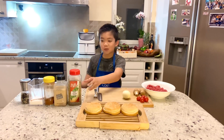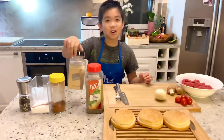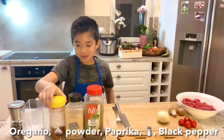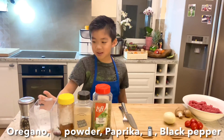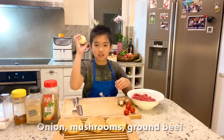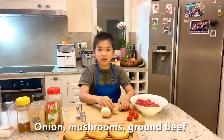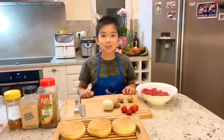Let me show you the ingredients. First is oregano, garlic powder, paprika, some salt to taste, and black pepper. We also have onion, mushrooms, ground beef, and tomatoes for dressing the hamburger.